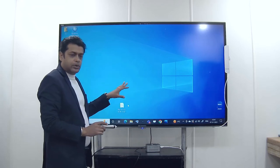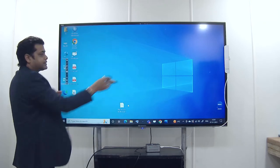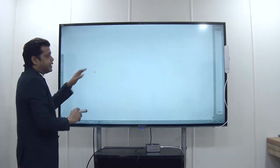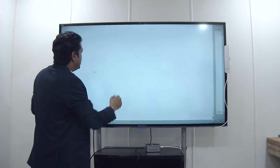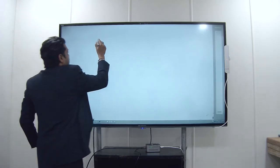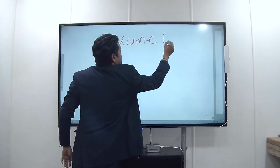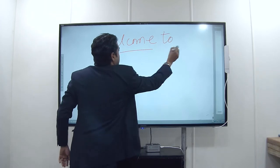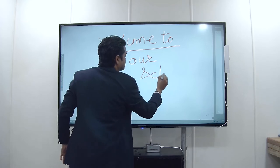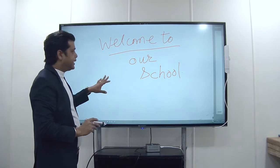Now we have gone through the calibration and we can use our screen as a touch screen. Here we have opened the board where you can write by selecting the pen. This way you can use the whiteboard.